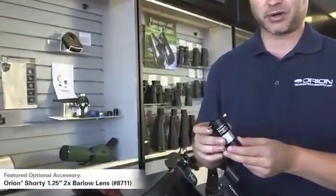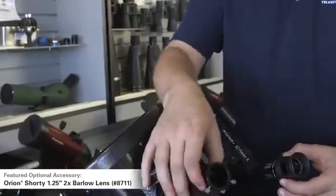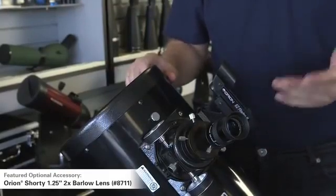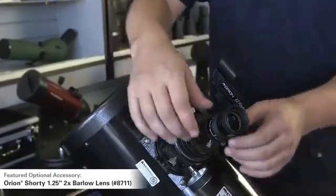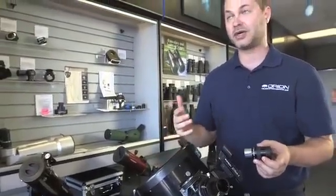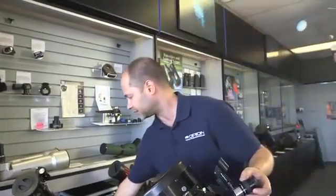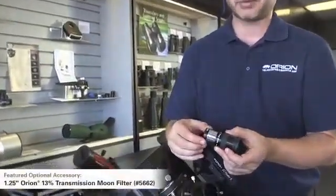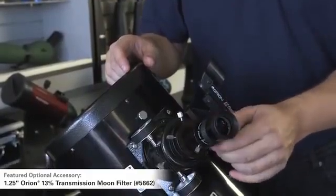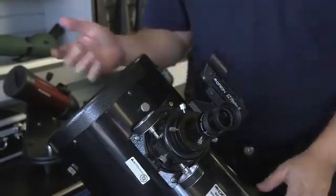A Barlow is a doubler — it'll double whatever eyepiece you stick into it. So if you've found Jupiter with the 25mm eyepiece, pull it out, put the Barlow in, put the eyepiece back into it, lock everything down, then just refocus. Now you've got twice the magnification. So a Barlow or some other higher power eyepiece is great for really zooming in and seeing planetary detail. Also, if you're looking at the moon with a telescope this large, it sucks in a lot of light — it'll be like going outside on a bright sunny day without sunglasses. You can do it, it's not going to damage your eye, but it's pretty uncomfortable. We have a moon filter that can be threaded onto the bottom of the eyepiece, and when you look at the moon it cuts down on the extra brightness and glare, and gives you more contrast and a more pleasing image. So I definitely recommend adding a moon filter and a Barlow or higher power eyepiece.